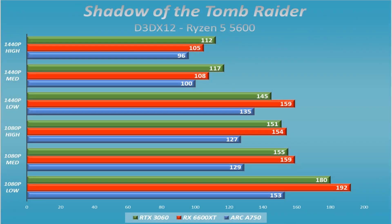Looking at Shadow of the Tomb Raider — a DX12 title — the A750 was behind but not horribly behind. It was very playable; any time you're getting 100 frames per second in any setting it's playable and fun, especially in a game that doesn't demand a high frame rate to enjoy.